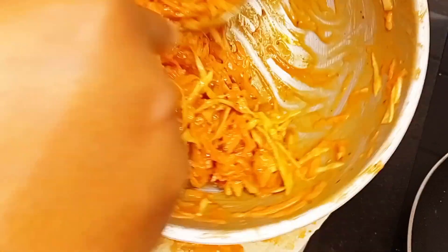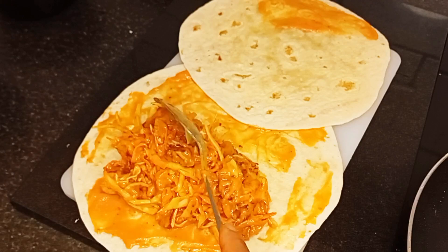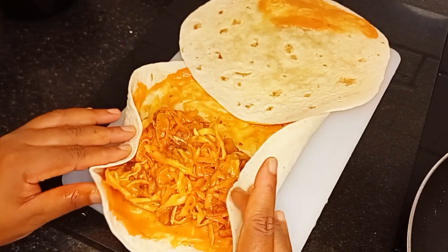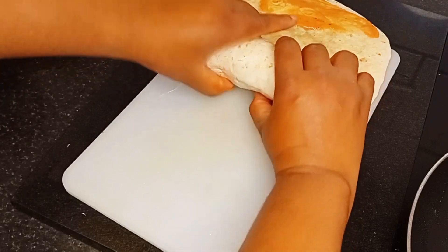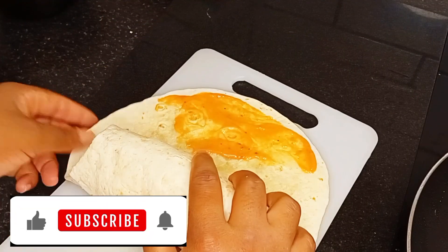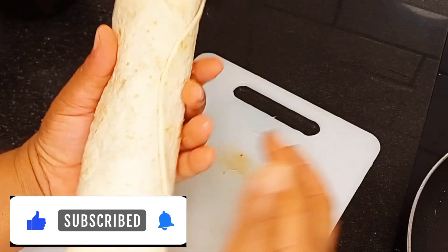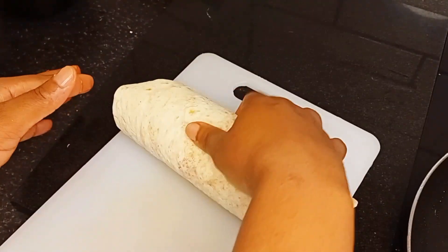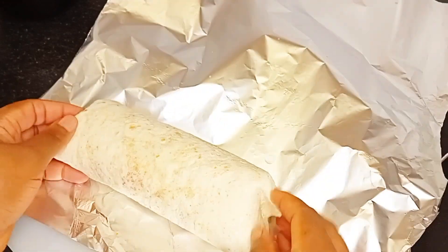Watch how I wrap this shawarma — if you're wrapping yours, do it gently. I fold in each of the sides so it's well wrapped and won't burst anywhere. Then I get my foil paper and wrap the shawarma inside the foil, as you can see.